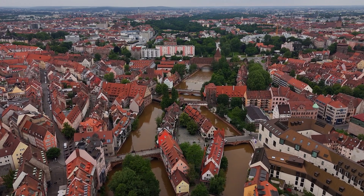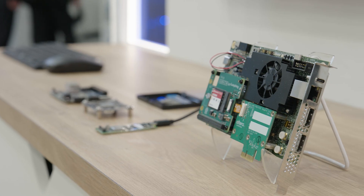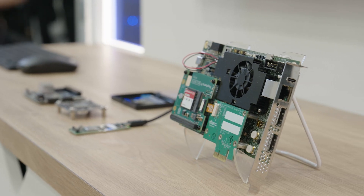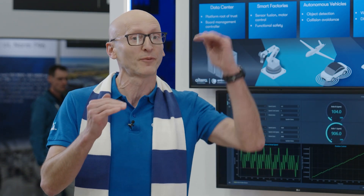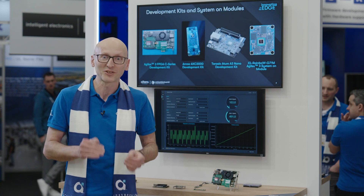Hi everybody, I'm Peter Brooks and I'm here at Embedded World, and I am absolutely delighted to introduce you to Agilex 3, a product family that's been designed for developers and innovators to take their cost-optimized designs to that next performance level — with reduced power consumption in a small form factor and at lower logic densities. So let's dive into that a little bit.